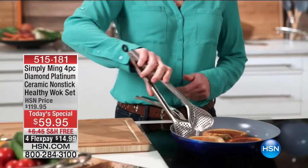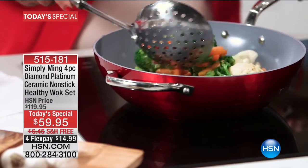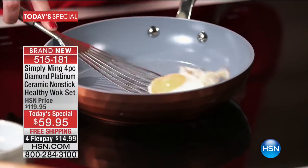Ming really took it to the next level. I love the fact that I can use my metal utensils on the pan and not have to worry about scratching the surface. With this technology, I can use my metal utensils on it, and it works absolutely fabulous. No scratching, nothing. It's amazing. This is a fantastic addition to my home. The Platinum Ceramic is just unbeatable.